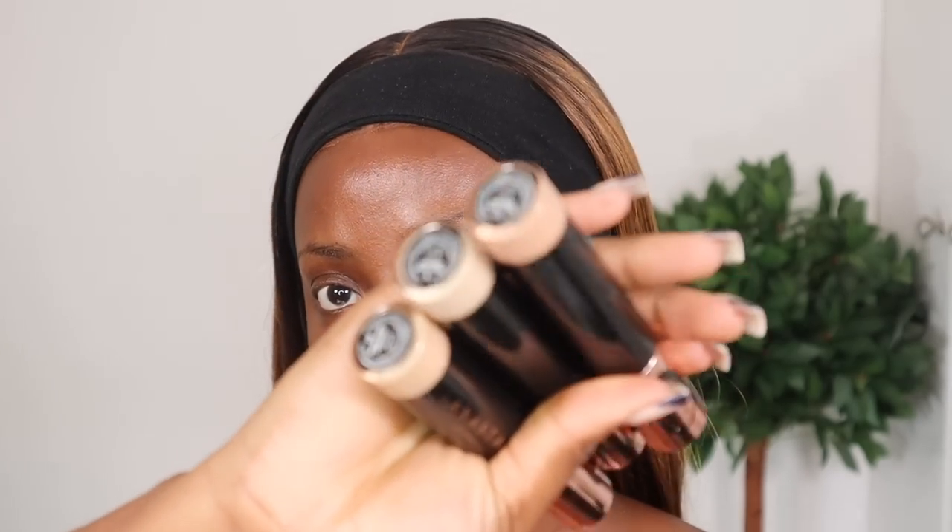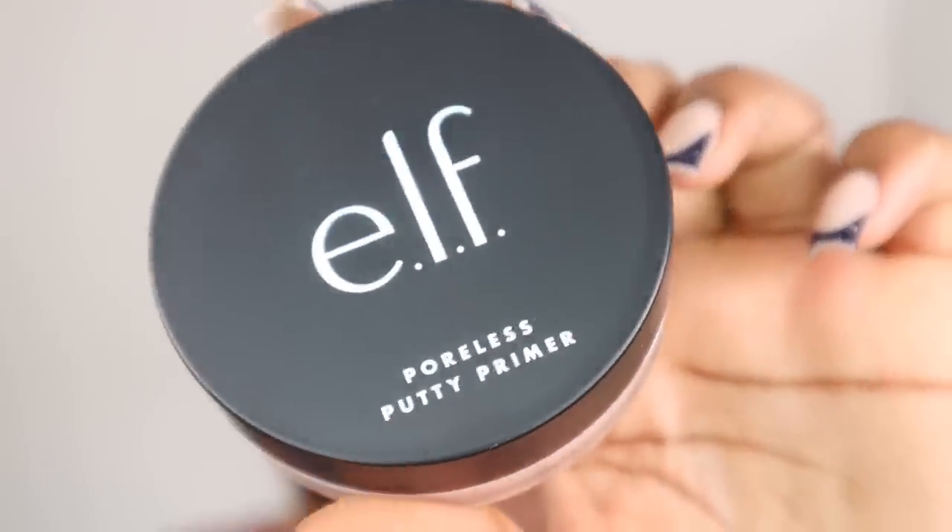Moving on to makeup, I'm gonna be trying out some products from KVD and ABH. I've tried the new concealers from ABH before but the shades I had weren't bright enough for me — so now I've got some lighter shades. For foundation, I'm debating between the KVD Lock It foundation or the Good Apple foundation, which was trending on TikTok. Apparently if you have oily skin you should stay away from the Good Apple. I'm going to start off by priming my face using the e.l.f. Poreless Primer — it really blurs out your pores and gives a smooth base.